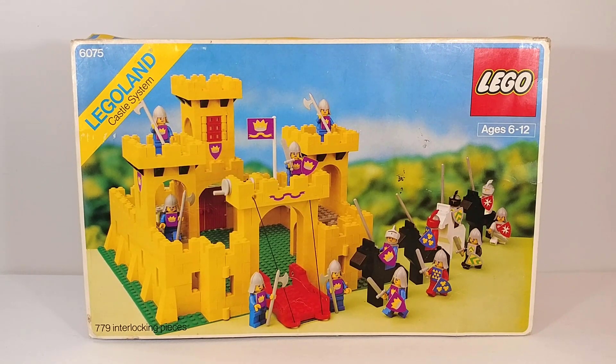This North American box variant is actually a little more rare than the European release, just because LEGO was not as big in North America at this time. As you can see on the box, it says 779 pieces and the original retail price was $48.